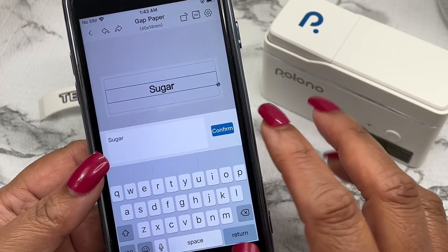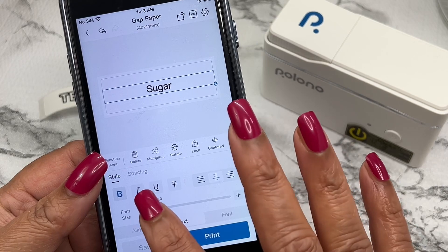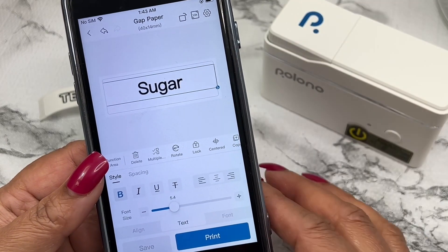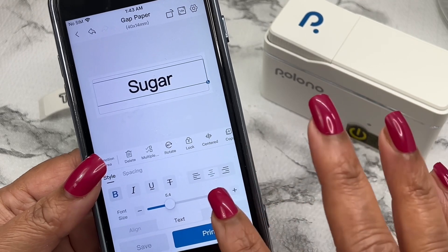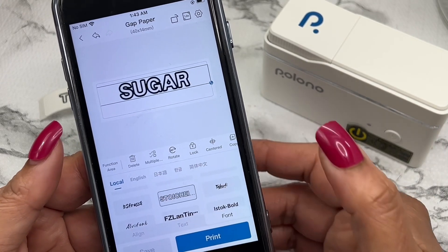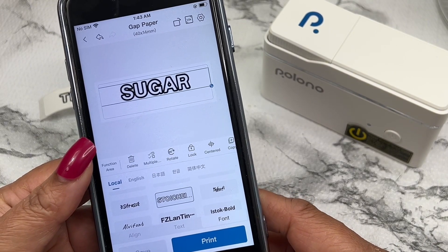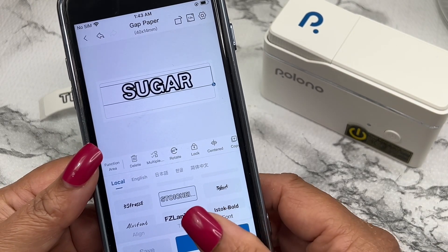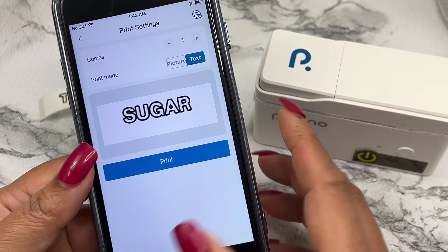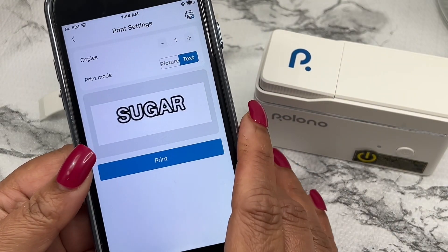Let's create a label for our spice jars. I'm selecting a template, typing in 'Sugar.' You can also adjust the font, size, and layout to your liking. Once you're happy with your design, hit Print. The Polono P31S prints out your label in seconds, and the thermal printing technology means no ink or toner is required.